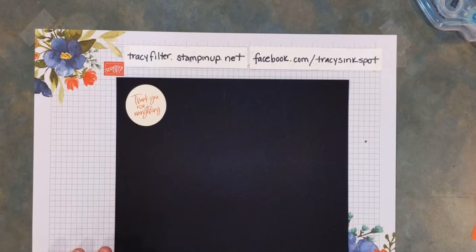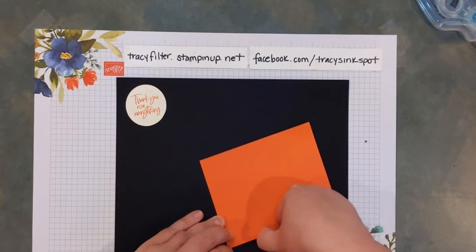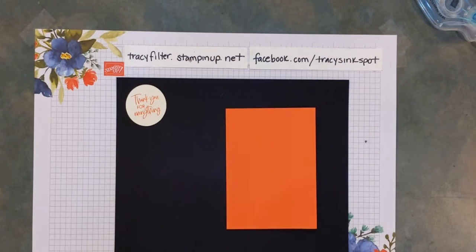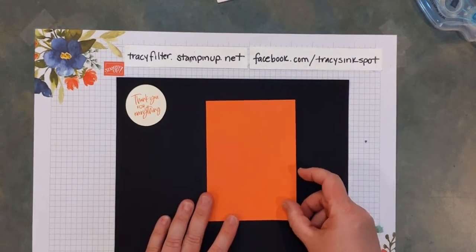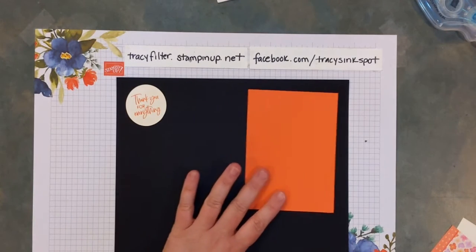I'm going to go ahead and crease my card base — I've already scored it. I forgot to bring my bone folder over again. There's always one element I forget to have right handy! If you've watched enough of these with me, you know that already. Hope everything is well up in Minnesota, Joyce. I know it's been really hot down here — it's only been like a week and I'm already over it. I'm really comfortable in like the 70s.